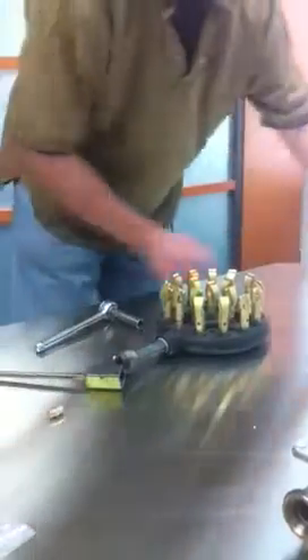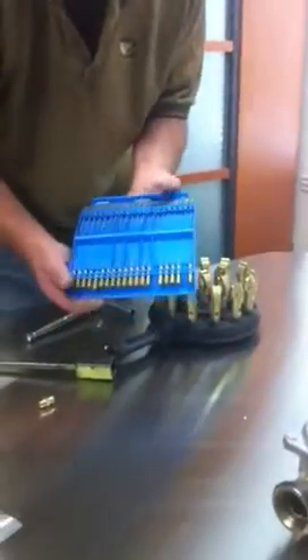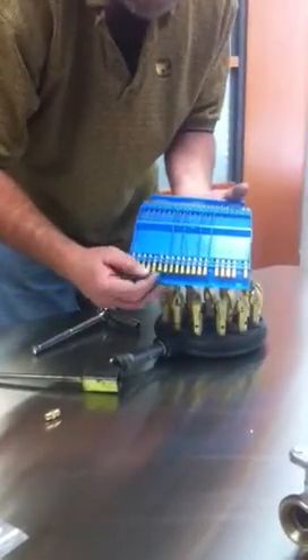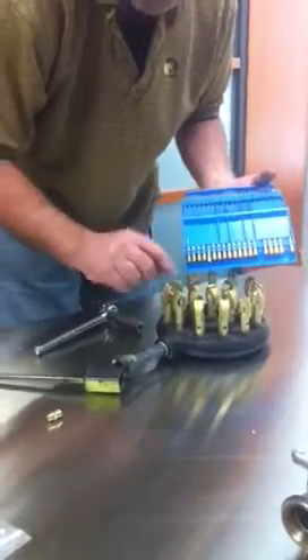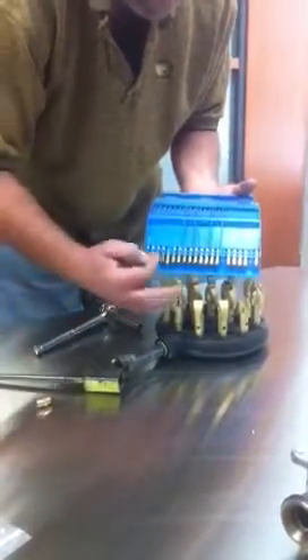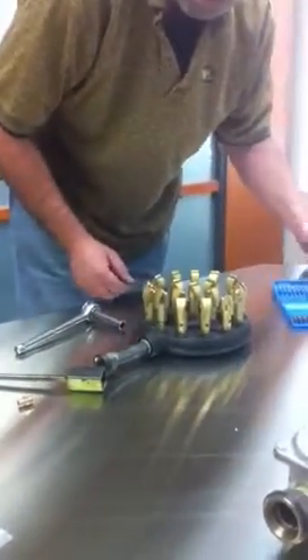This is a drill set with many different sizes. You can actually gauge the size of the orifice hole and match it up — a number 77 for that type of orifice. If you need one a little bit smaller or a little bit bigger, you just go by the numbers, and that should take care of that.